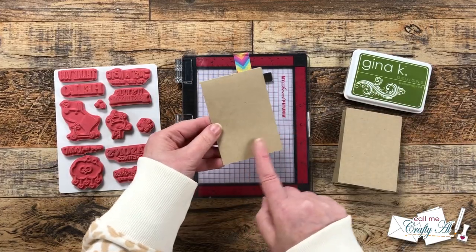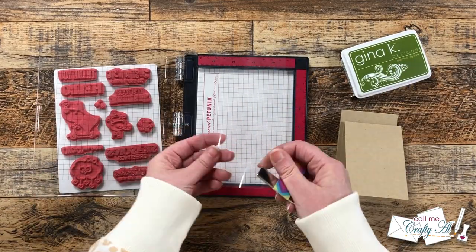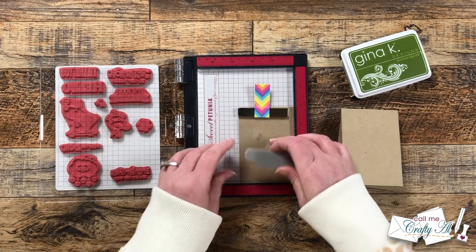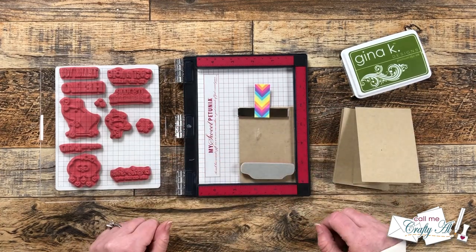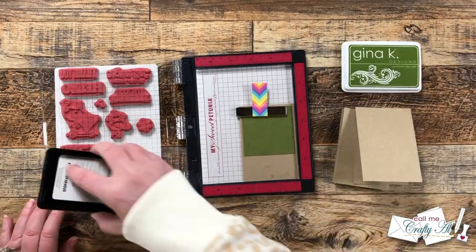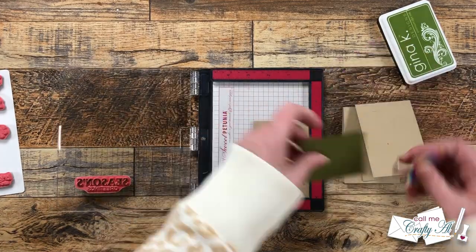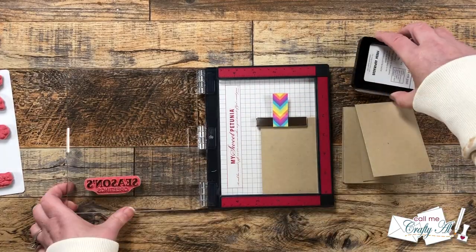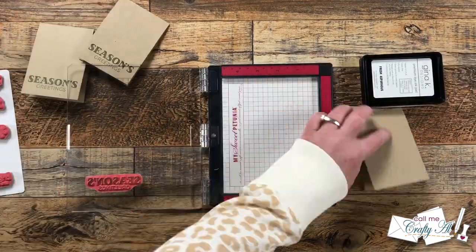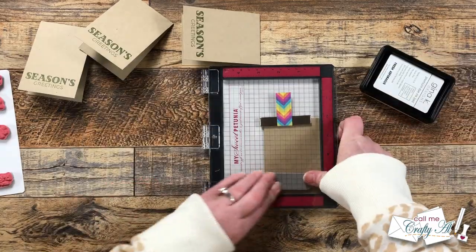Now it's time to get the sentiment stamped. I brought in my Mini MISTI, the stamp set I'll be using, and my Gina K Designs Fresh Asparagus ink — that color goes well with the green cardstock and the green from the pattern paper. Because the stamp is rubber and I cannot see through it, I placed a piece of clear cardstock over one of the card bases for a test run. I brought in the green square so I knew how far up I could place my sentiment. Once I had it where I thought it would be good, I inked it up, gave it a test run, and it was pretty straight. Then I removed that clear cardstock and stamped the three inner card bases. That piece of clear cardstock cleans off easily with a stamp chamois.